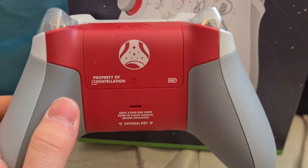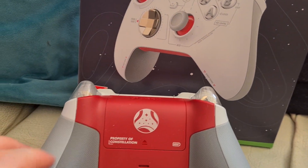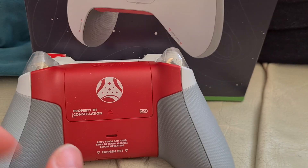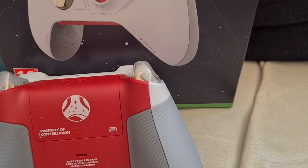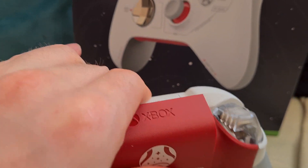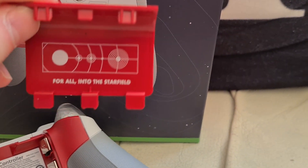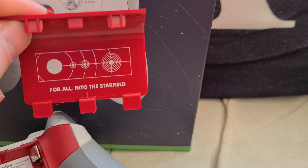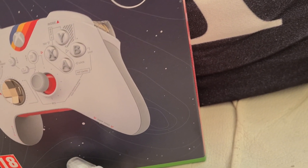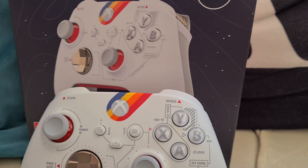On the back, you've got the Constellation property logo as well. The back is all rubber gripping — they've got light gray on the side and then a darker gray on the bottom. Obviously it has the normal USB-C port. And there's some artwork in here for Starfield too — very nice controller indeed.